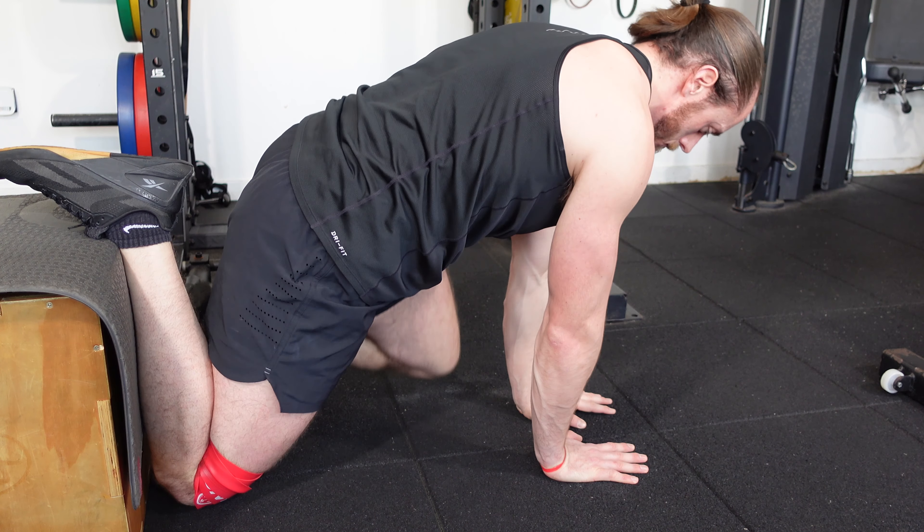As always, making sure that there's no pins, needles, numbness, or tingling sensation down the thigh.